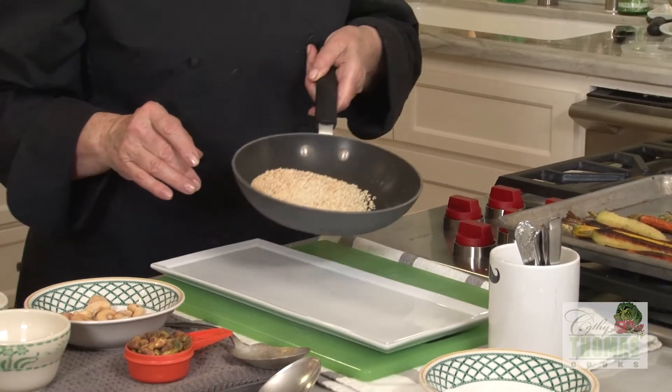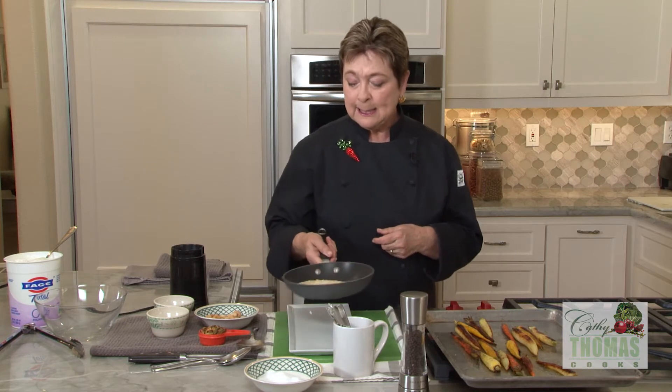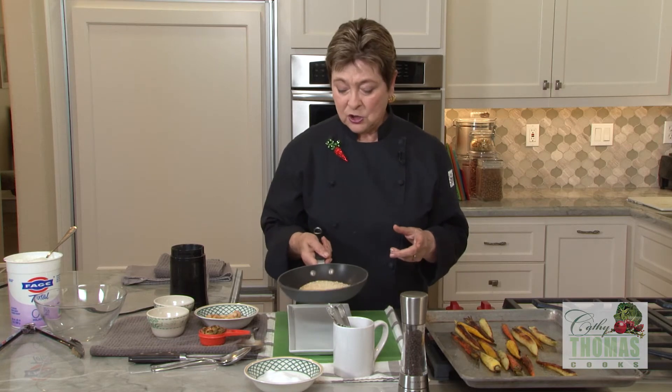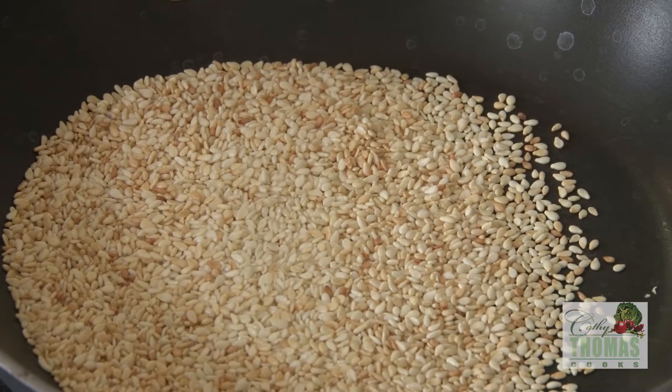For the dukkah, we need some toasted sesame seeds. The recipe calls for two thirds of a cup of sesame seeds. I usually do them a third of a cup at a time, just in a little skillet over medium high heat, giving it a good shake. It's really something you can't multitask with — you have to keep your eye on them, giving them a good shake every 20 seconds or so until they're nice and lightly browned, then cool them.